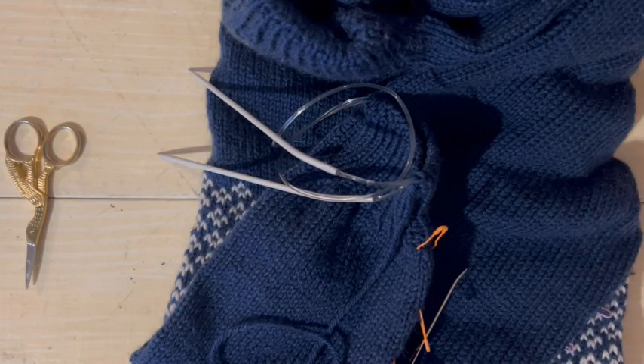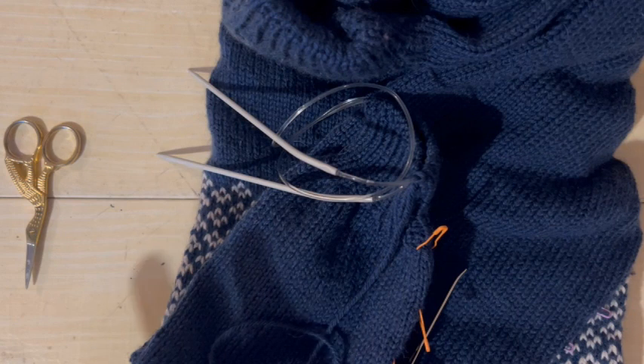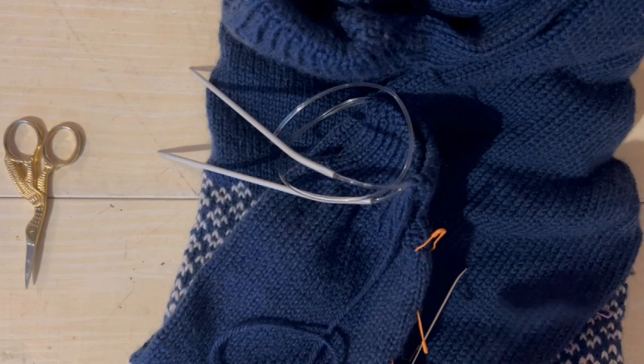We're going to be doing a Tubular Cast Off. A lot of the instructions for Tubular Cast Off will have you do one pass where you knit one slip one, one pass where you purl one slip one, and then separate the knits and the purls onto separate needles before doing the finishing up. This method doesn't do that — this method does it all in one pass.